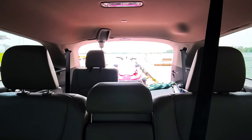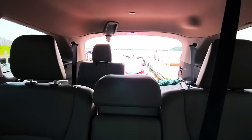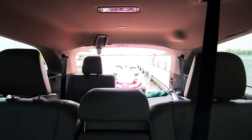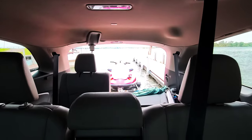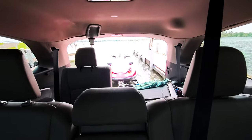Remember when you move the wheel side to side, it's a very small little turn — you don't want to crank the wheel because you're going to end up jackknifing your trailer.